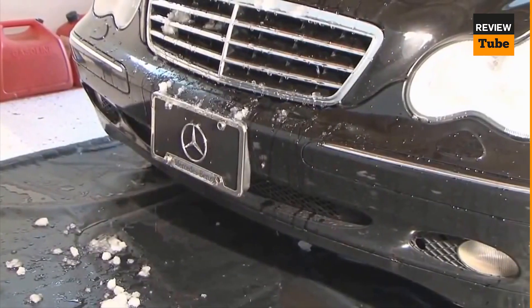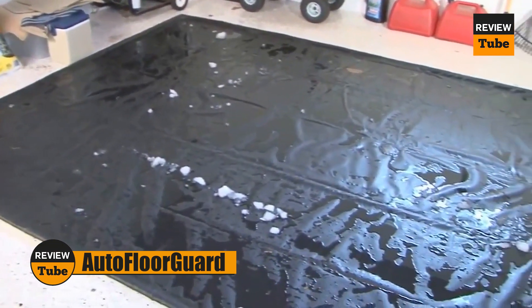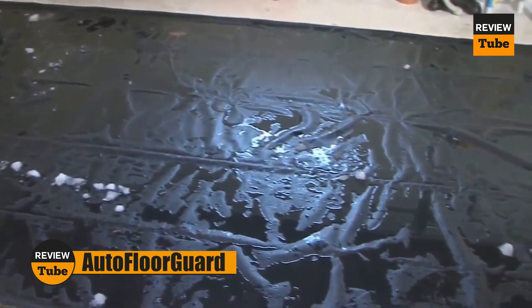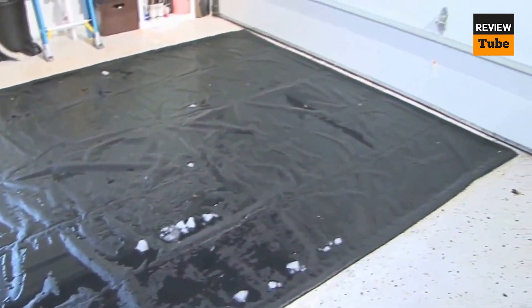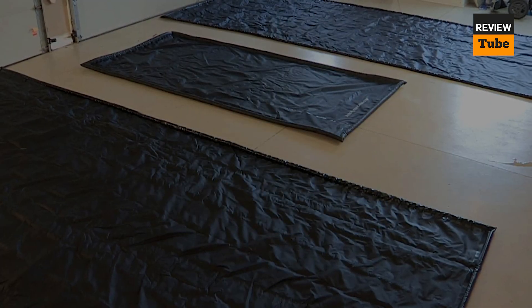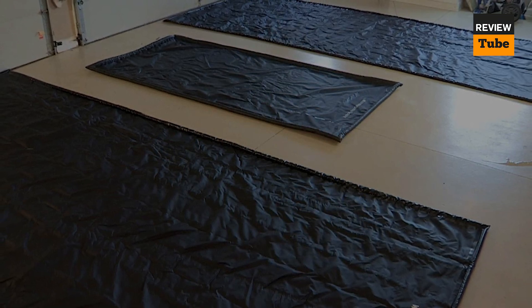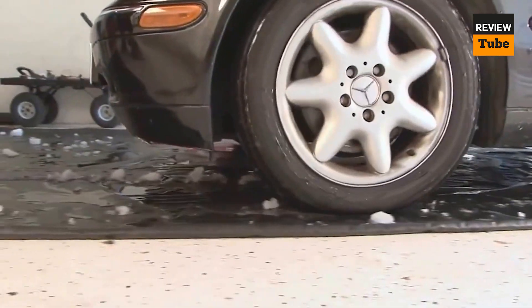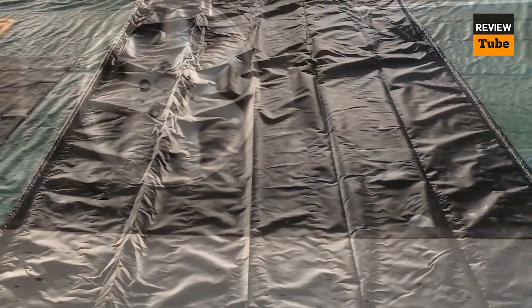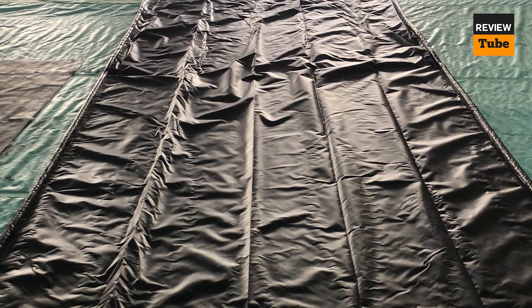The Auto Floor Guard AFG 8520 is a heavy-duty garage floor mat designed to protect your garage floor from dirt, debris, water, and other substances that can accumulate from your SUV or truck. The mat measures 8.5 by 20 feet, which is large enough to accommodate most vehicles, and is made of a durable material that can withstand regular use.